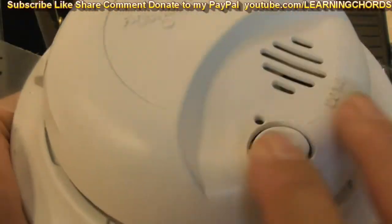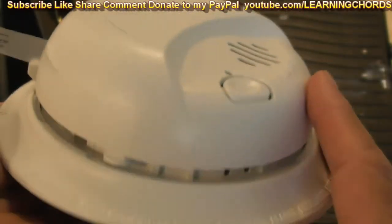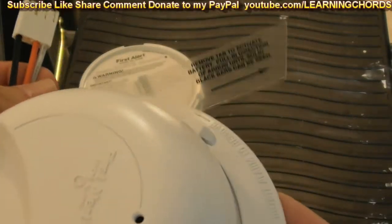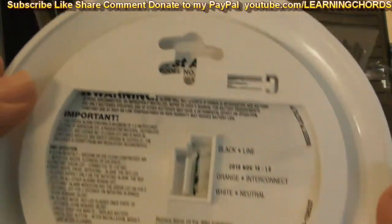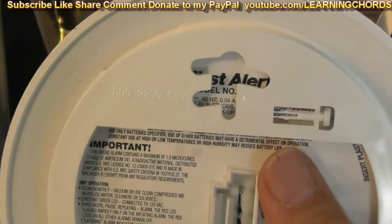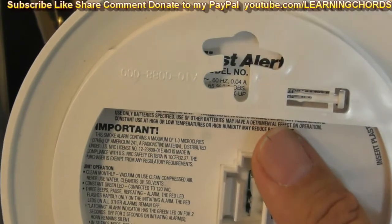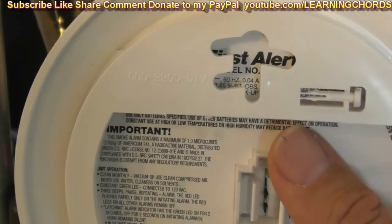I've got a dog here — she's going to bark when I go to test it. There should be a tab stopping the battery from going dead while it's in transport. Up at the top you can see 9120D — they have a newer one now. This is First Alert, but BRK bought out First Alert, so if you buy the newer ones they may be labeled BRK instead.